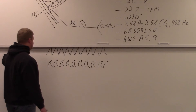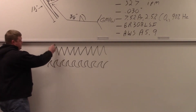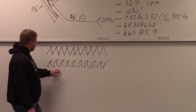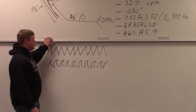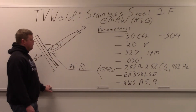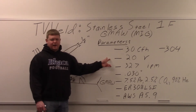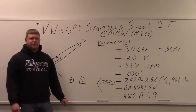I was doing a practice weld out there working on pattern. I started with a straight pattern and then moved into more of a curved weave. I'll probably be doing more of that curved weave — it seemed to work a little bit better. So when we go out in the lab, I'll give you a shot of the machine, which is a Miller 252, and then we'll get into doing these 1F stainless T-joints.